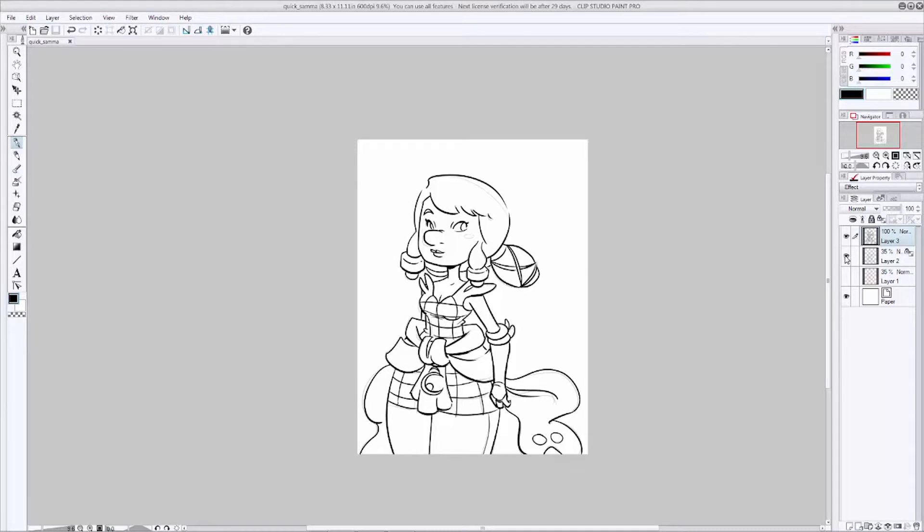Now that we're done inking, let's go ahead and move on to color. What's really important now is making color choices about your character's outfit that will work with the backgrounds you're going to put your character in. So take a moment to think about your setting and what kind of colors you want to use. I know this character is going to be set in a forest setting with a lot of dark greens and browns, so I want to make her outfit a little bit brighter in order to pop her out. Let's go ahead and get rid of that pencil sketch now — you can hide it or delete it.